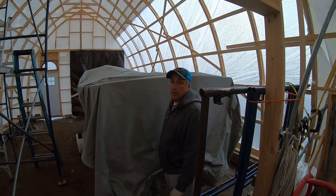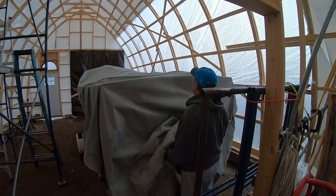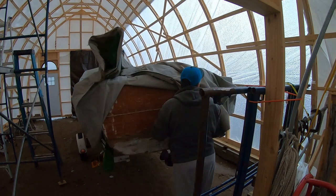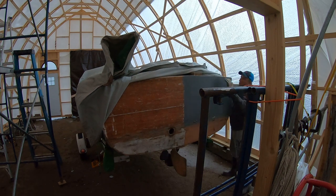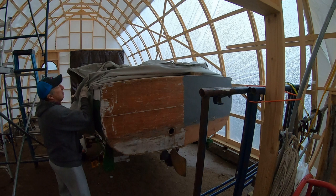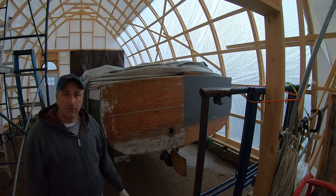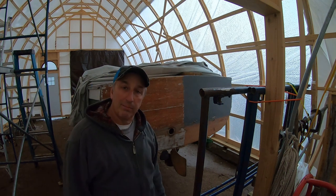This cover sure was on a lot longer than I thought it would be when I first put it on. But we're finally getting it off, at least part of it. We'll do a full inspection in a couple days, but right now I just want to get back to work.